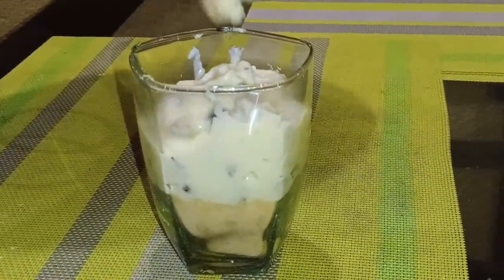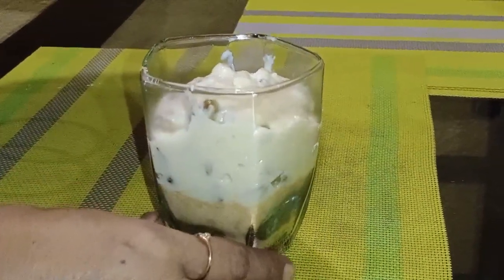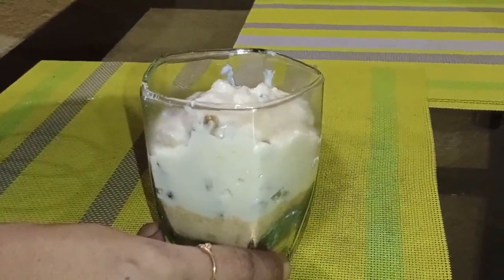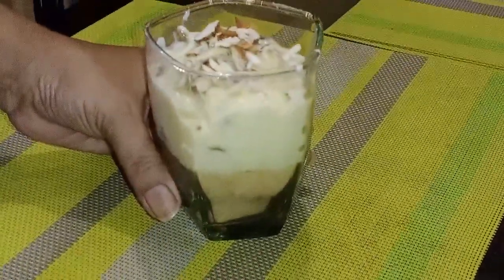I will put the almonds on top, then add the almonds as garnish. I need to mix the almonds on top. This recipe should be instantly cooked and ready to enjoy.